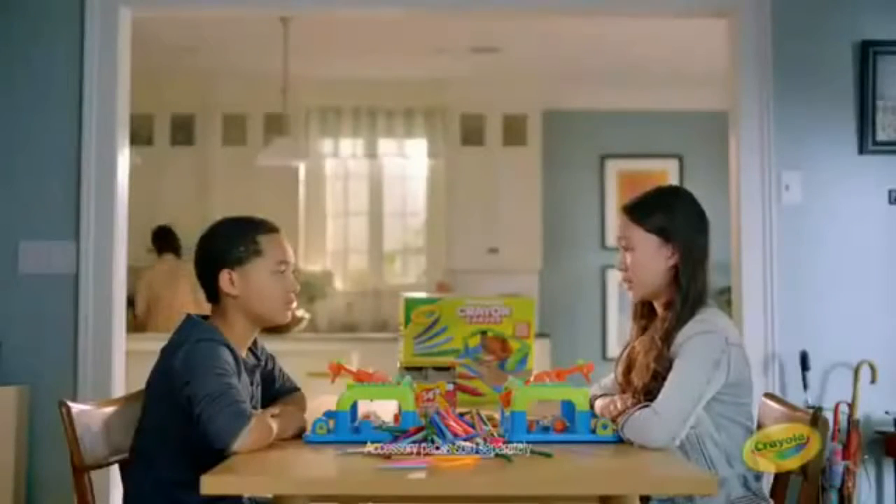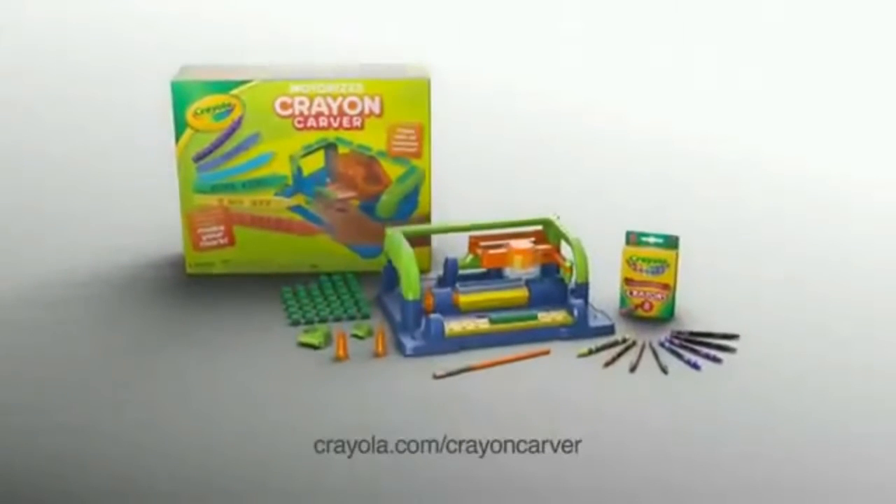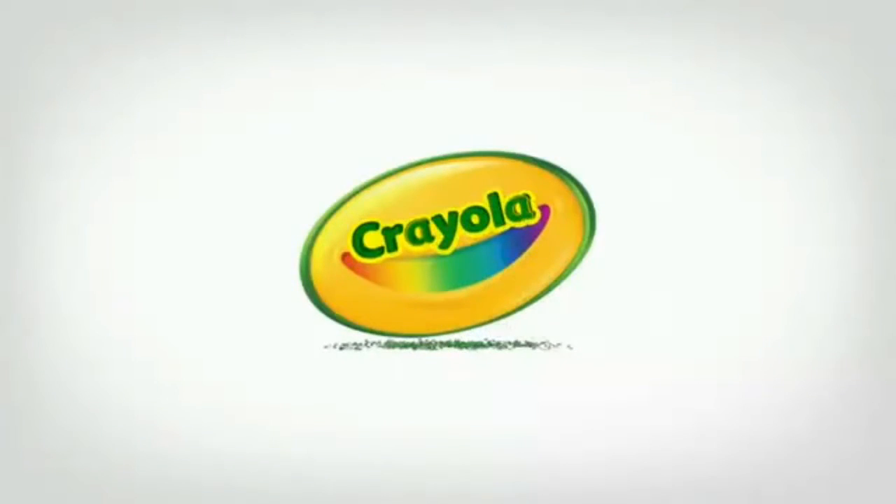We're gonna need some more crayons. Keep it carving with the new Crayon Carver, only from Crayola. Batteries not included.